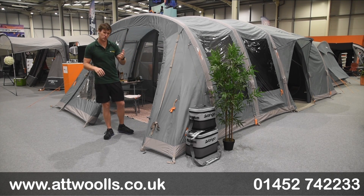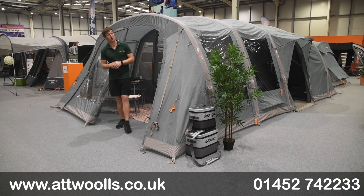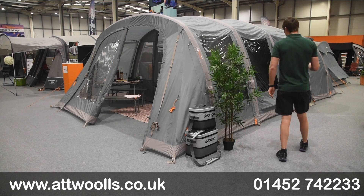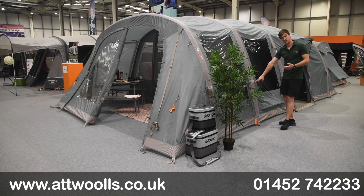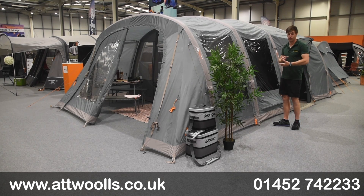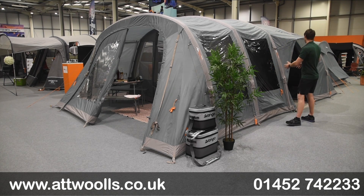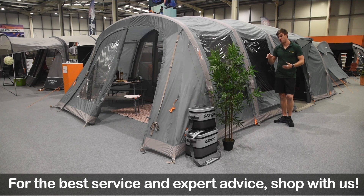First thing — it's air, so it's quick and easy to pitch. I pitched this model on my own in the best part of 12 minutes. You can check that out on our At Wars YouTube channel. The concept is designed so one person can do it on their own. Each beam is done individually, and as standard you get a manual stirrup pump included. You've got Vango's Airspeed valve — a valve system unique to them that lets you bayonet-lock the pump directly onto it, so you maintain the pressure, and you get a live pressure gauge. All the beams are the same, so it's worth having a spare just in case.